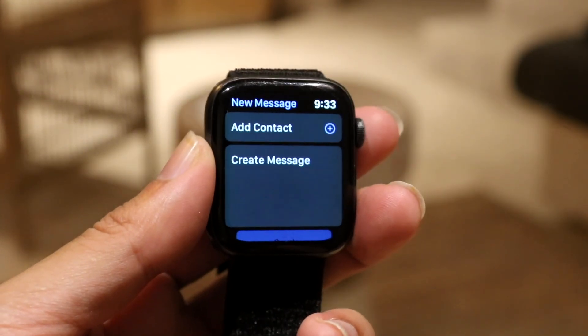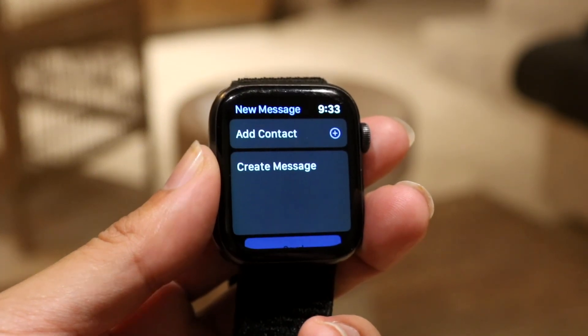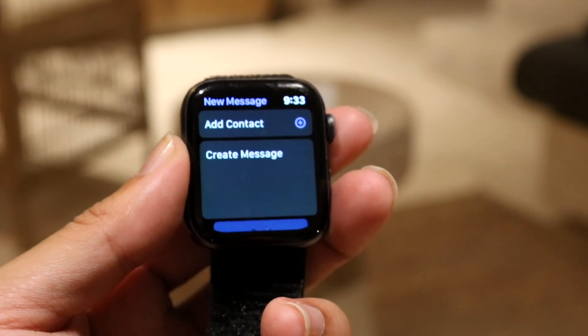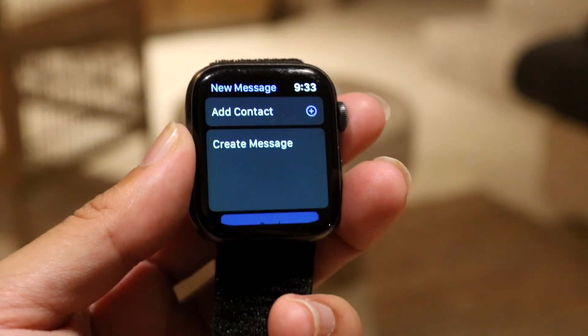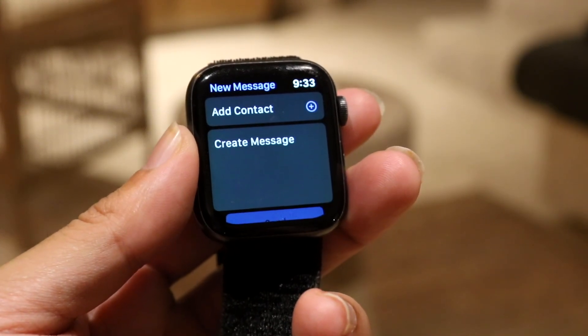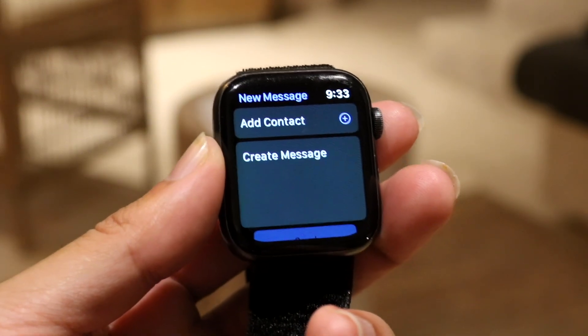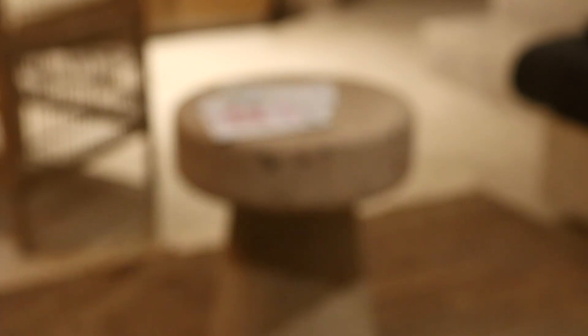When you do that, you'll get into a page that either shows all the iMessages you've sent or brings up a new message option. Tap on 'New Message' or 'Create New Message' and that page will come up. From there, click on 'Add Contact'.